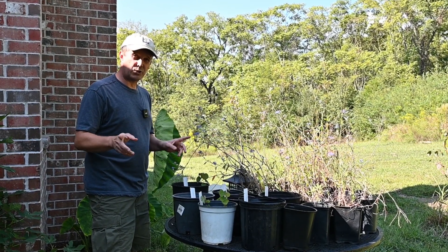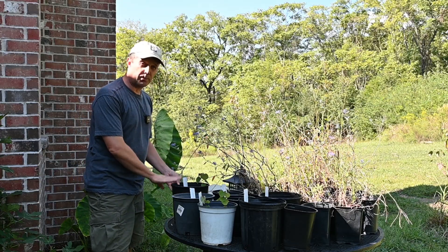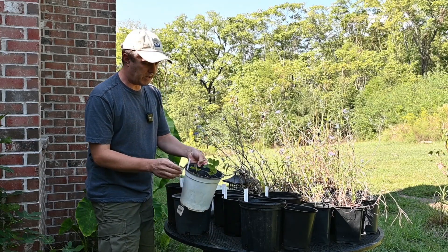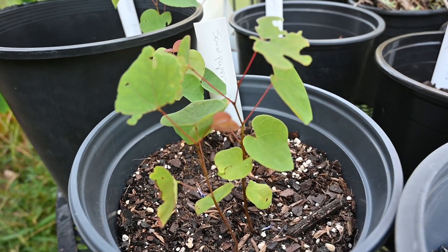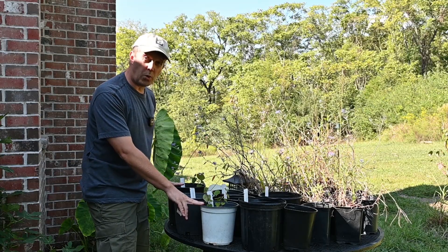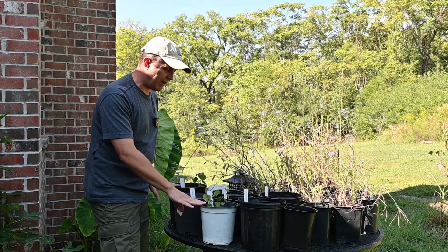Here's what I've learned so far. I had two methods that actually caused some germination. One of those was the boiling water treatment, and I had three of them initially that came up. Two of them died off and I'm left with just one remaining. This other pot right here actually has three little redbud seedlings in it — this was the sandpaper method. So these two methods, sandpaper and boiling water, both had the cold stratification process after that.